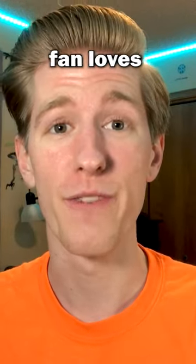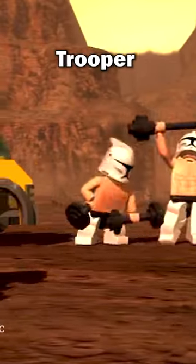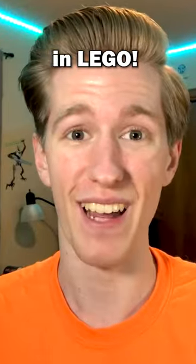Another game that every LEGO Star Wars fan loves is LEGO Star Wars The Clone Wars. And the most attractive minifigure from the game is the Workout Clone Trooper, so I made a bunch of them in LEGO.